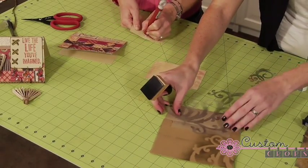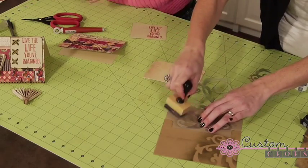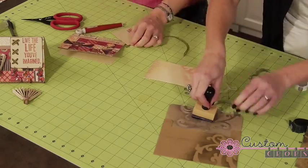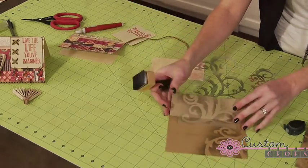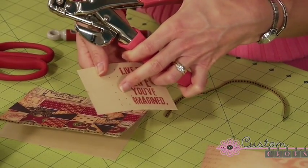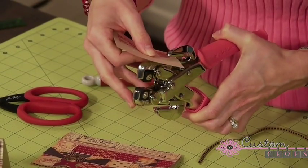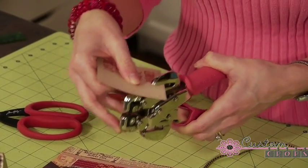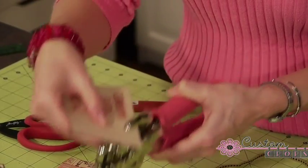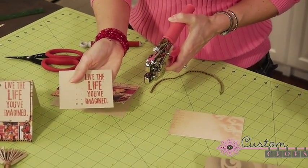I'm just going to do one more set inside the flap here. Now I have my craft pick, I poke the holes with my craft pick, and I'm going to use my craft awl to make those holes just a tiny bit bigger, because I can't really thread any ribbon through those tiny little holes. I'll just continue to do that — those little craft pick holes just serve as a guide.